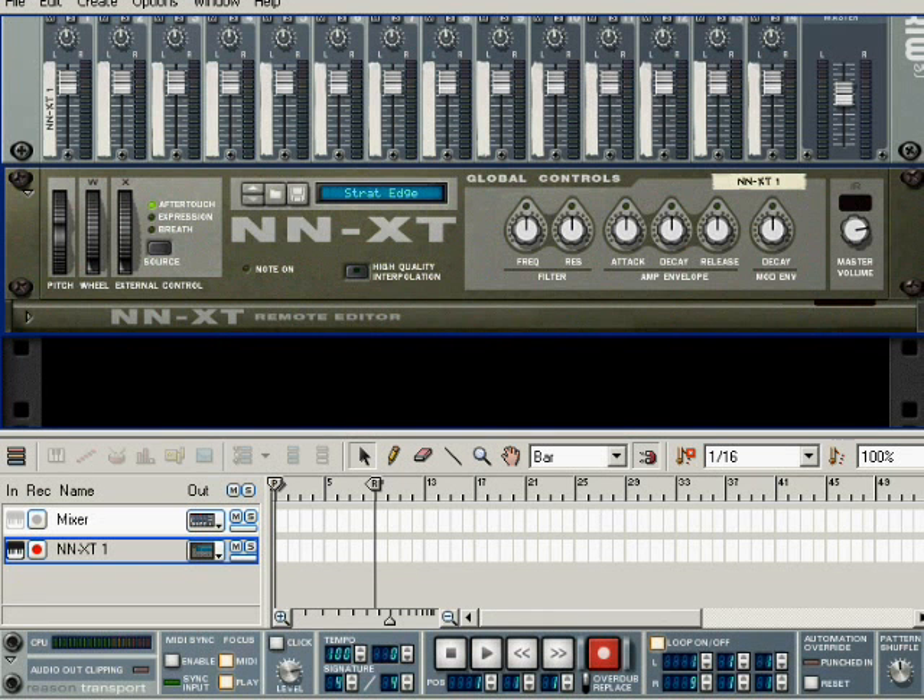Hey YouTube! This is Ace Pinkter. Today I'm going to show you how to set up a wah pedal effect for guitar, synth, or any creative combination you can come up with. I'm going to use a guitar because the sound is pronounced enough that you'll be able to hear it well and it'll be recognizable.